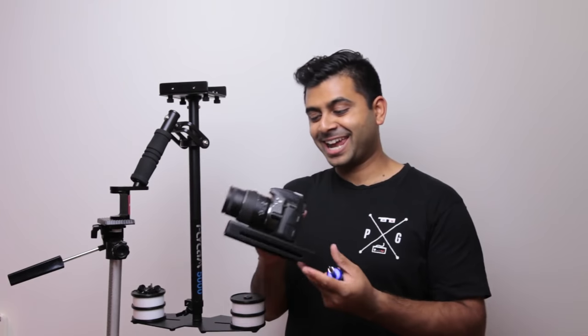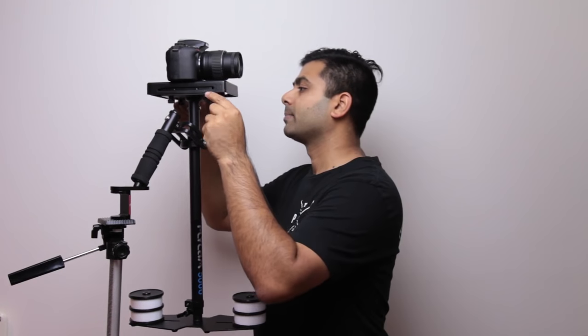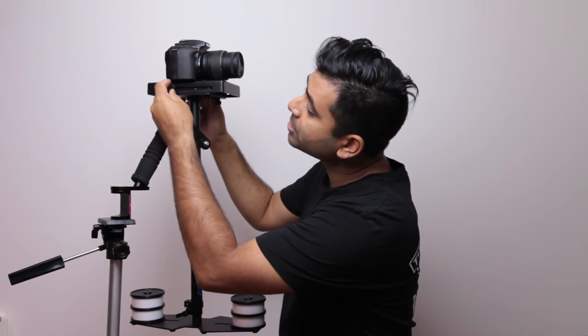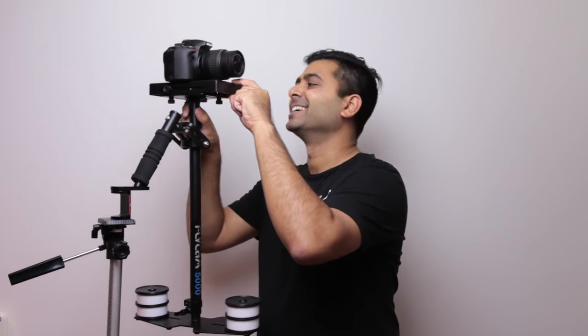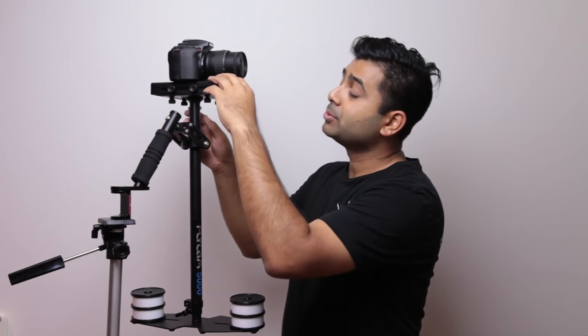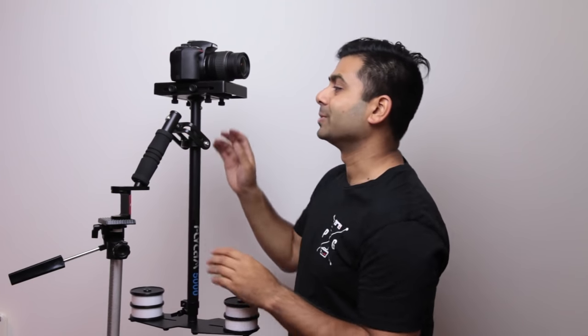Once you've tightened the camera to the plate, you can pop it on top of the stabilizer. With this particular stabilizer you have bolts which lock the plate into place. I'm not going to fully tighten these — I'll keep them fairly loose so I can actually move the plate forward and back when stabilizing. I'm also going to loosen the bottom bolts, which move the plate left to right, and that will help us when stabilizing.